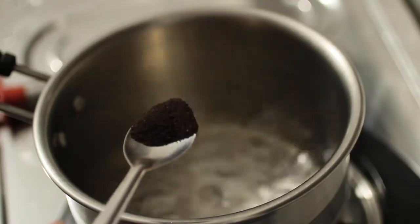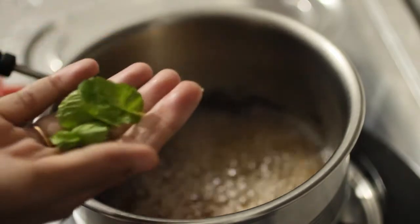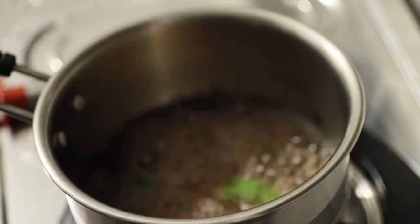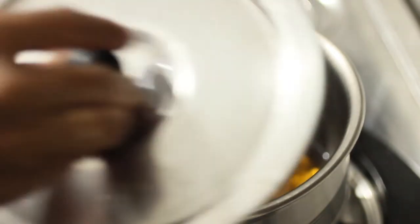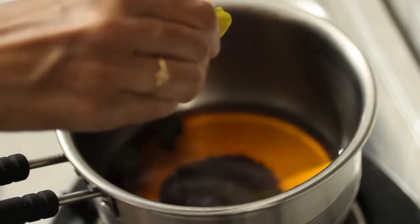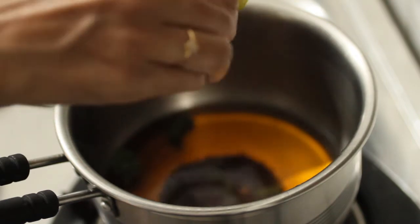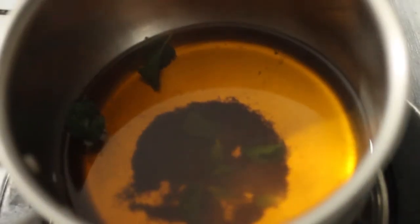I am going to make a cup of tea. I am going to make a cup of pudding. Now we have a cup of tea.